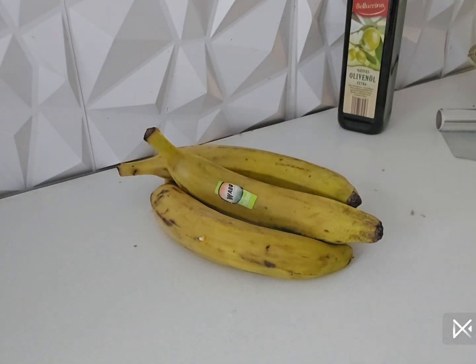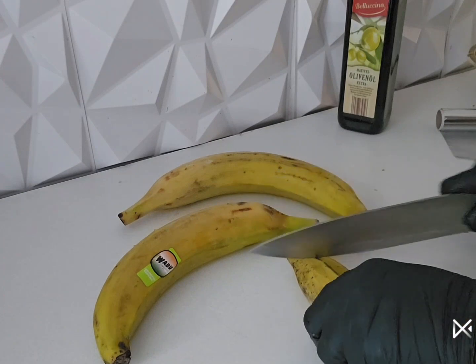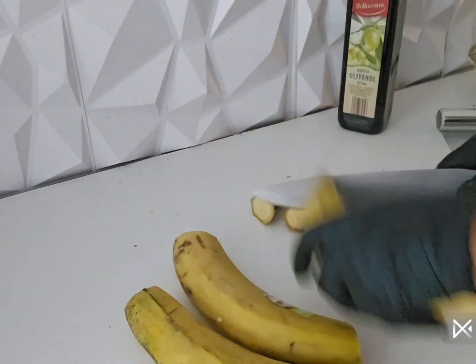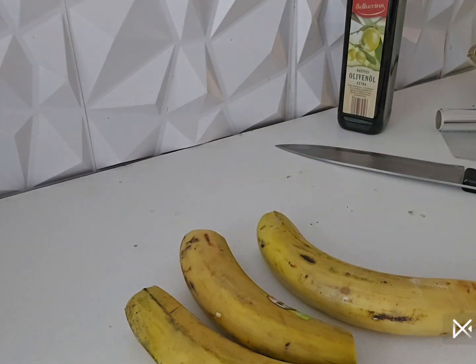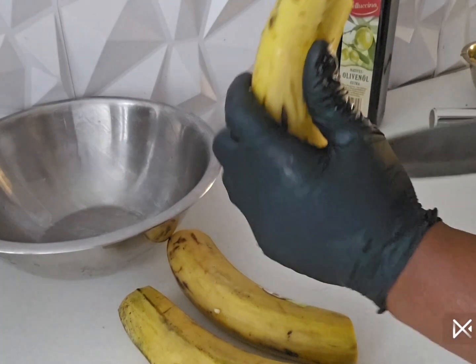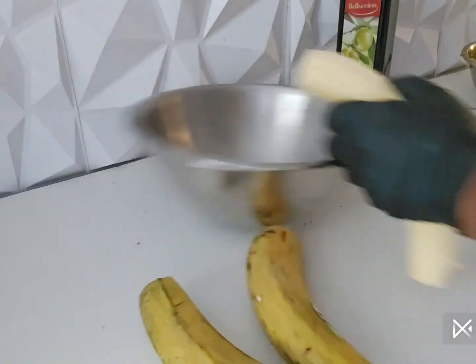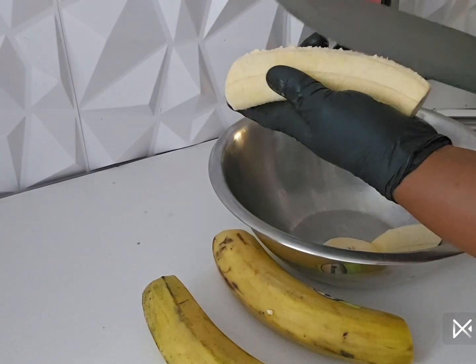Now we have our ripe plantain already washed. Before using your plantain, make sure you wash it — you know the store where you bought this plantain, many hands have already touched it. So you have to wash the skin before slicing your plantain. I cut off the skin, peeled everything off, then cut the plantain.